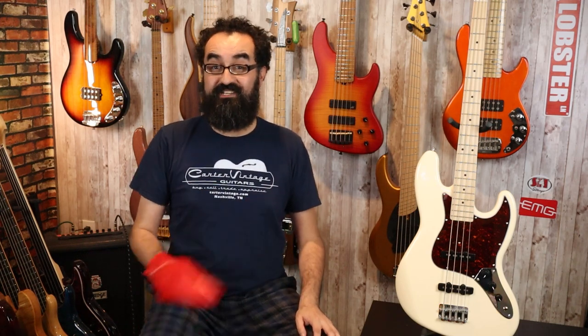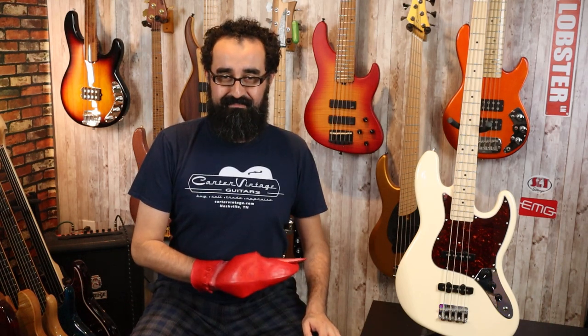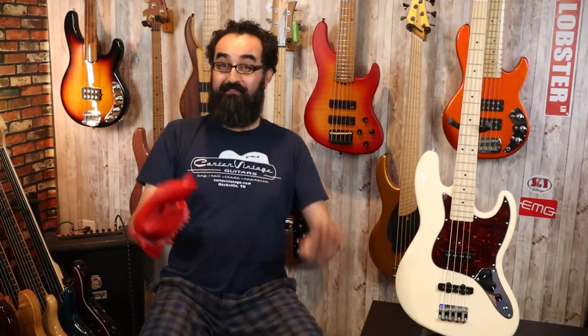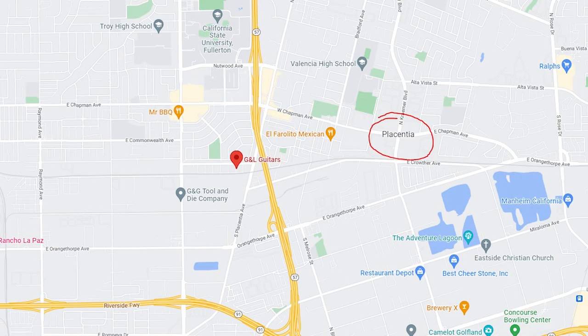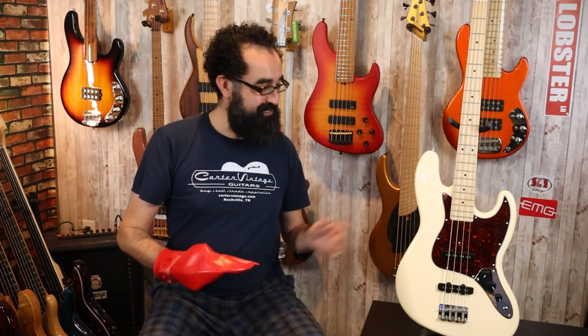Before we go over the specs of this bass, let's address the elephant in the room: the name. Did they just name this bass Placenta? No — Placentia, after the city in California, which is right next to Fullerton, or wherever G&L is. I actually went there and got the explanation about this particular model line. I am not super impressed with this thus far, and let's go over why.